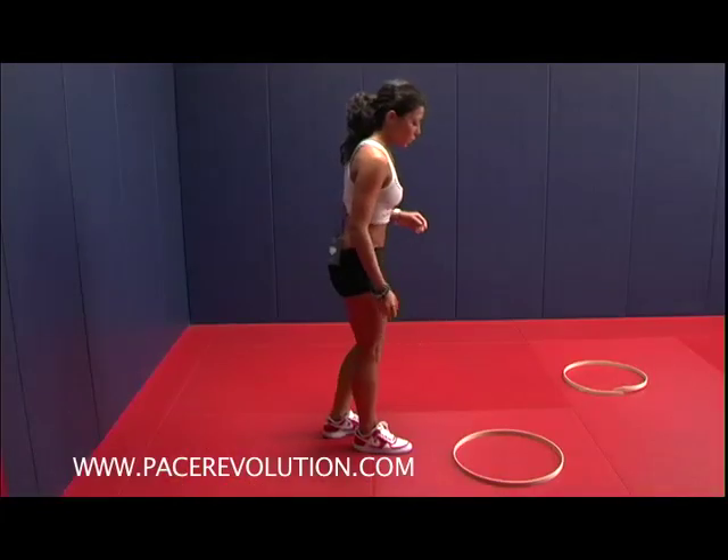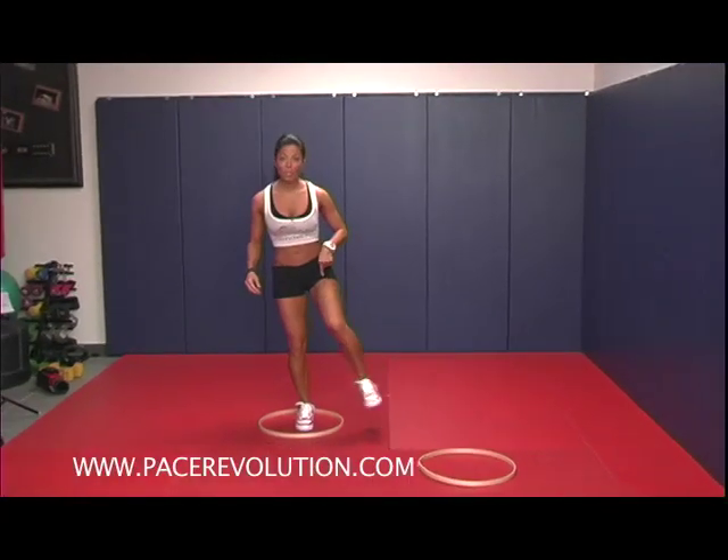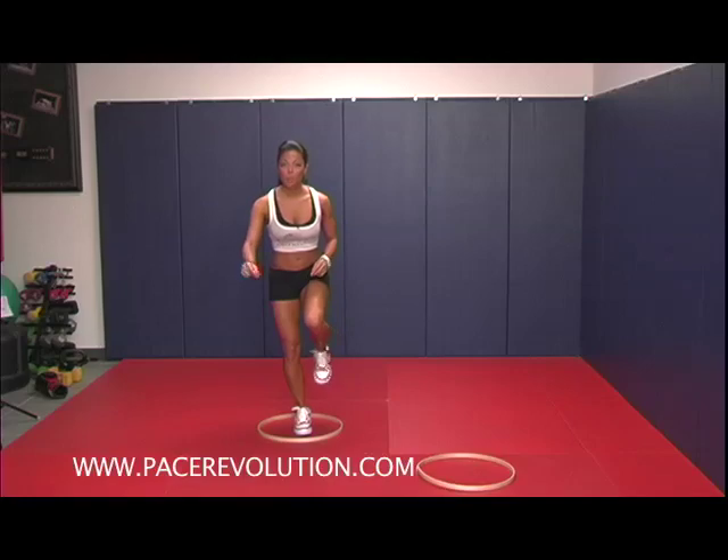So we want to start here like this. You want to step inside of the ring. You're going to switch legs, going from right to left to right to left.